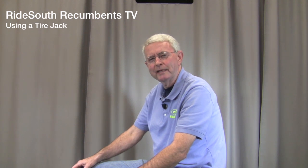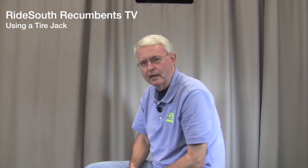Hi folks, and welcome to Ride South Recumbents TV. We're glad to have you stop in and visit with us today. We've had a lot of questions here recently about this little gadget right here. This is called a tire jack, and it makes life a little bit easier for you when you're changing that flat tire out there on the road or in the shop.